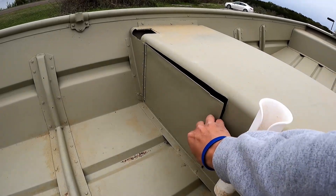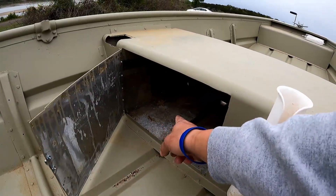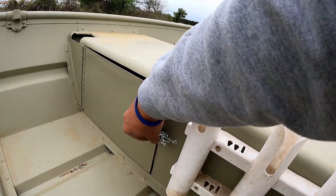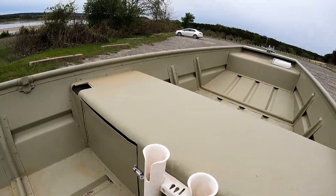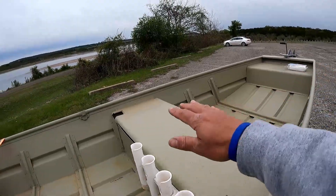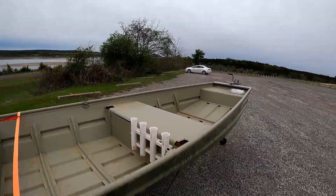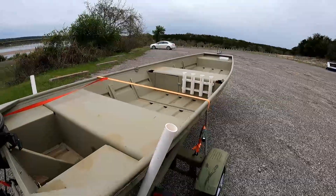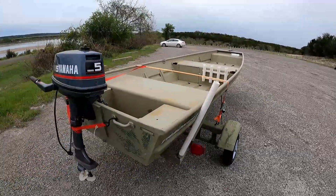I'm guessing he kept his battery in this little compartment, so he either had wires coming out or maybe some light fixtures or something. But that's okay, because we're gonna deck this bad boy out, make it our own little fast boat so we can start catching some big old hogs. Super excited.